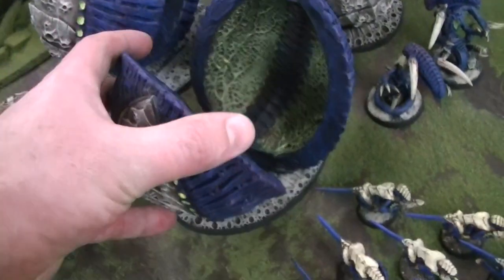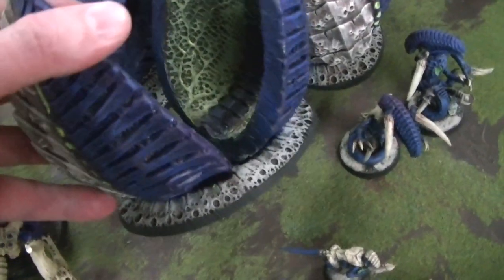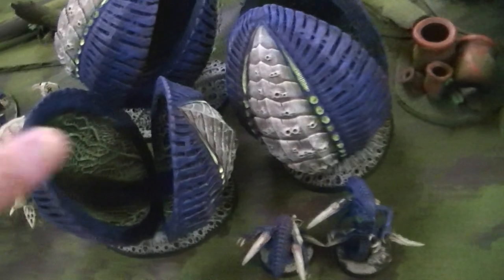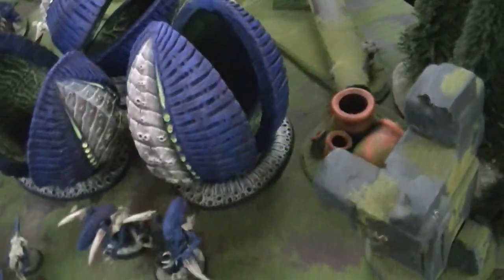They come with two halves. If you don't have one, you can purchase a base for them — those are of a matching style and are available at bluetablestore.com as well. It comes with two parts; you just glue or pin it on.